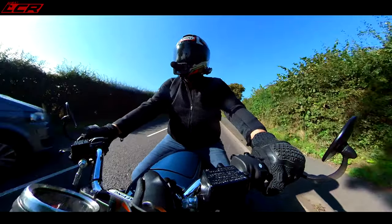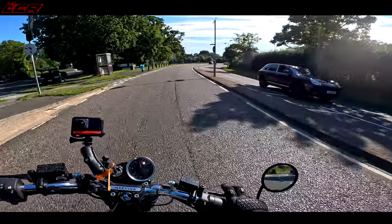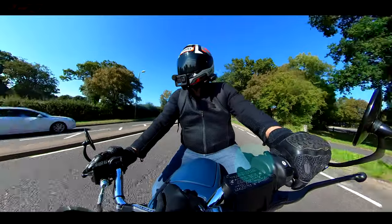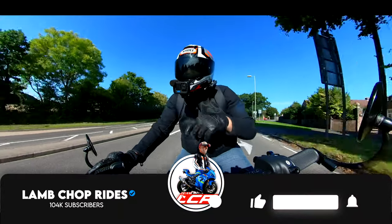So there you are. If you're interested in one of these, it has the CHOPS stamp of approval — you can go and purchase with confidence. Thanks so much, guys. See you on the next one, on something a bit more noisy next time.